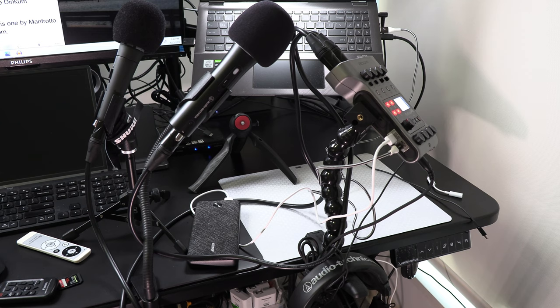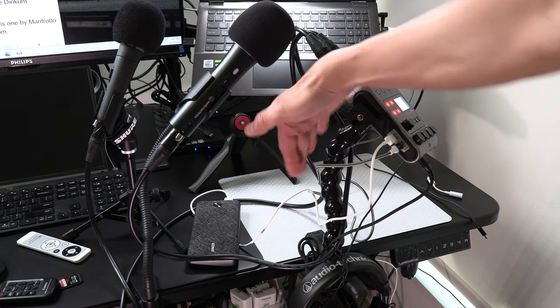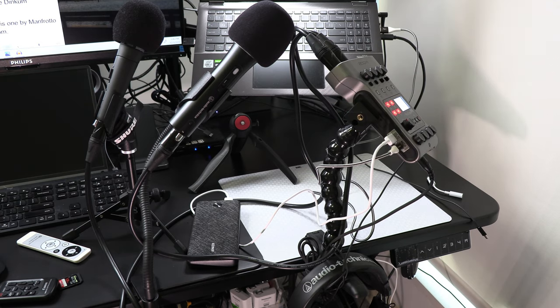A lot of people ask me what type of stand I'm using to hold the PodTrack P4 off the table. The one I'm using now is the Dinkum Systems Action Pod Pro. This is an adjustable clamp normally used for camera equipment that can clamp anywhere on my desk. It also has an adjustable gooseneck so you can position and angle the PodTrack.